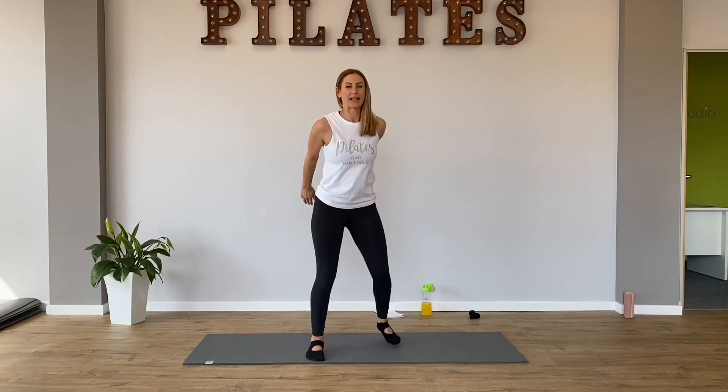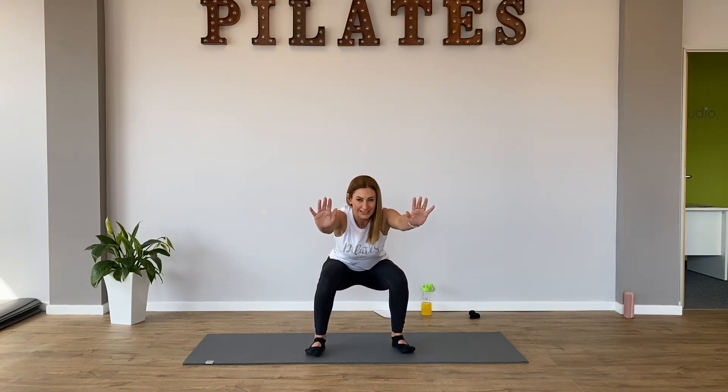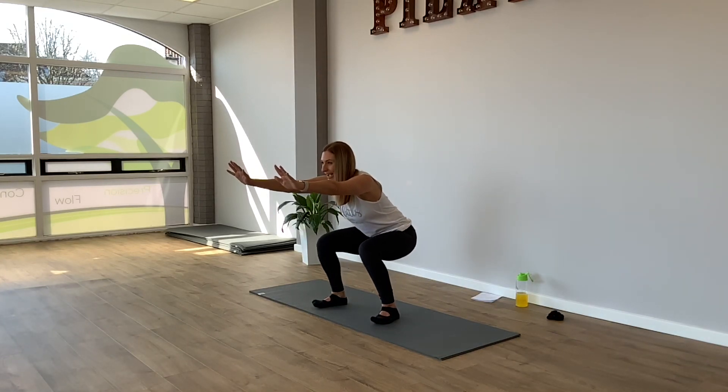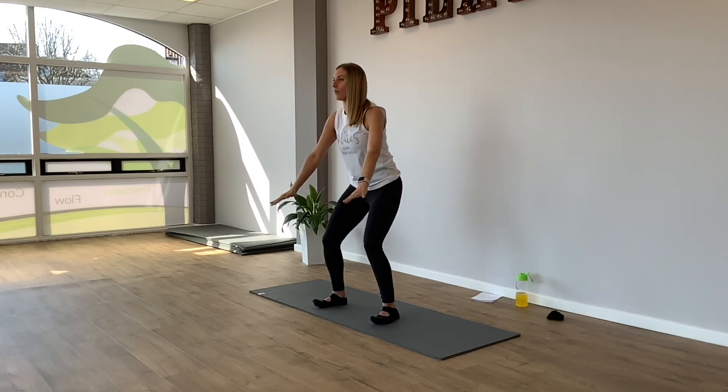So poke your bottom back, reach your arms forward because the door's broken. This is the worst toilet ever. So hold that door closed. Don't sit your bum on the loo, but get a bit closer down to it. And then we're going to come on up. So we're going to press the bottom back, hold that broken door. Can you go a bit lower? And then come on up. I'm feeling my legs working quite hard here.